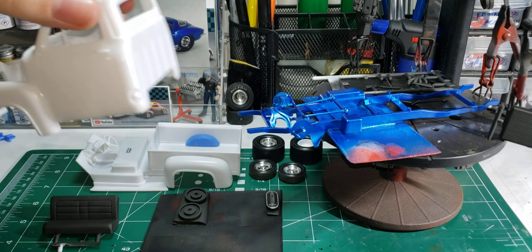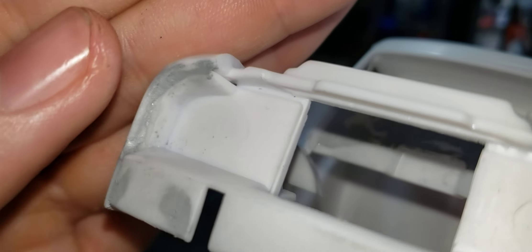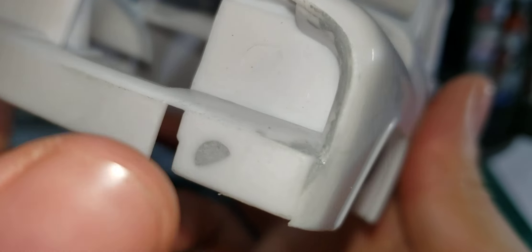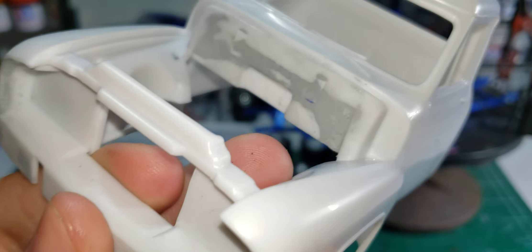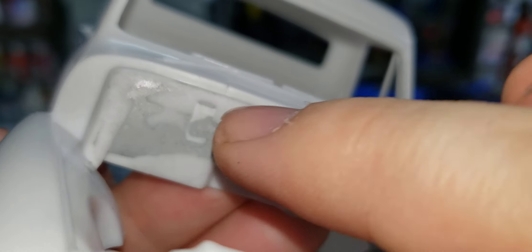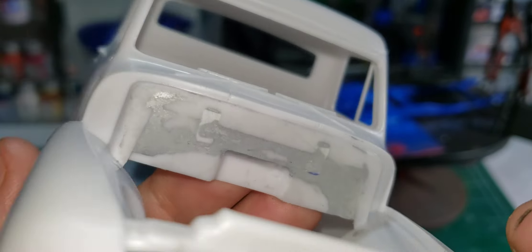One more thing I've done — I had body work to do. I filled the seam in: this seam, that seam, a little bit there. And there was a big sink mark right there — I filled that in. The firewall I've been working on too: I filled these in, I need a little bit more fill here and here, getting that all smooth.